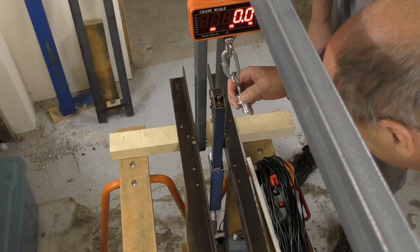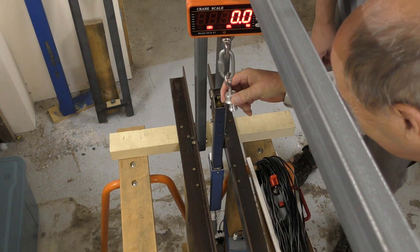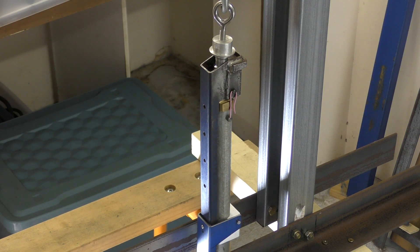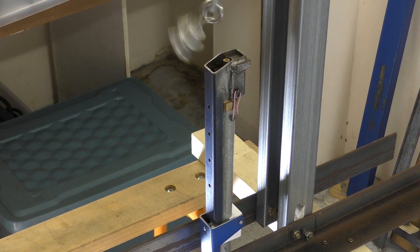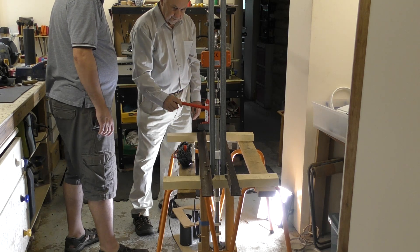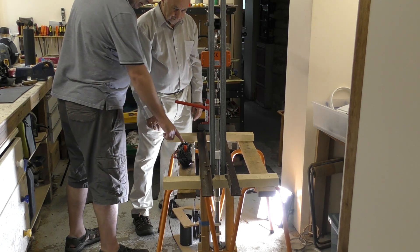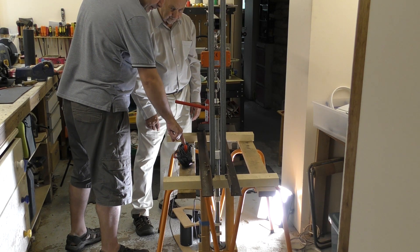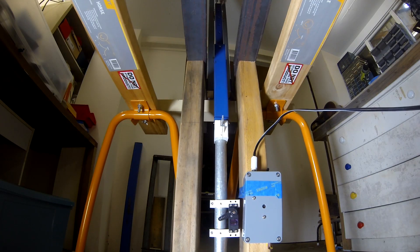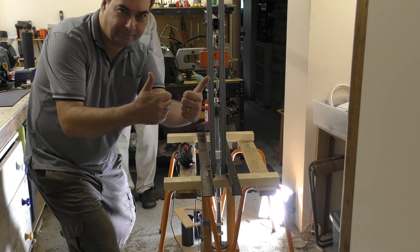We're running two types of tests here — one for the various loads and the other for repeatability. Here are a couple more tests from different angles. Three, two, one — good test.